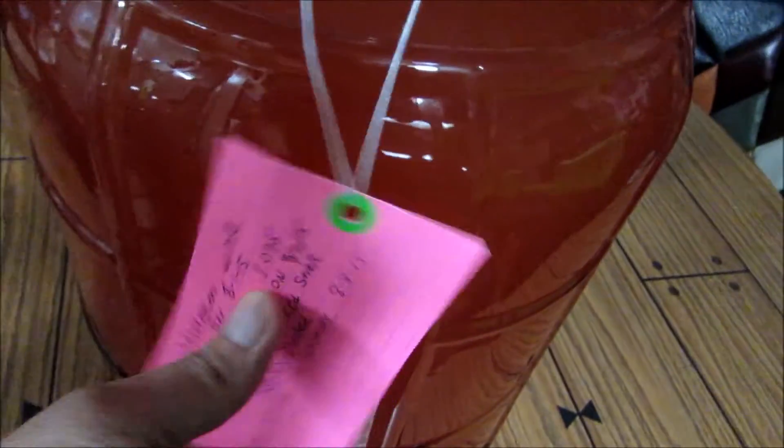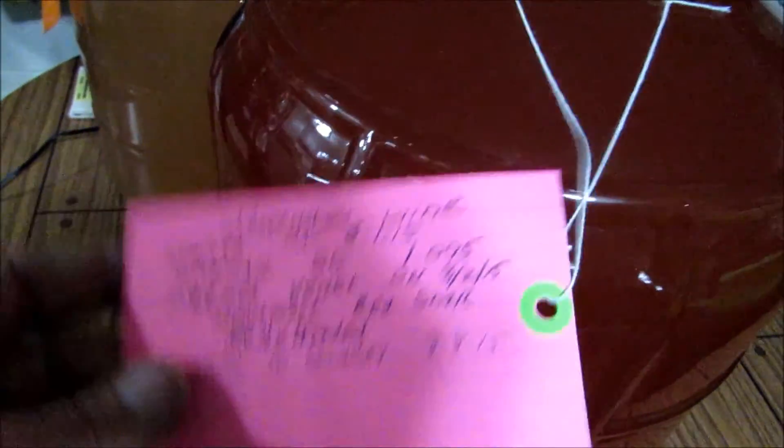So here we have the watermelon wine. As you can see it's still got a pretty good color, it's not clear yet. But it's been sitting in here for a little over two months now. And as you can see once we get to the bottom you can see all that sediment at the bottom. So we need to rack it off of that sediment so we don't get any off flavors.